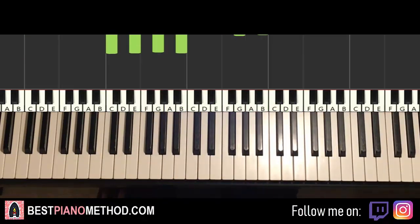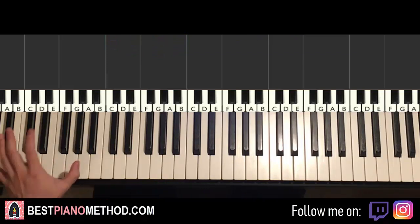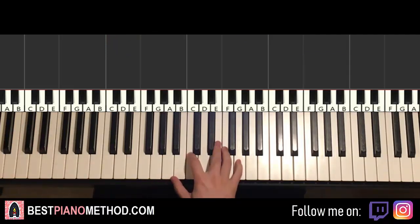Okay, let's get right into it. So here we go — it's pretty not that difficult to learn. There's a bass pattern on the left hand and the right hand is doing chords.